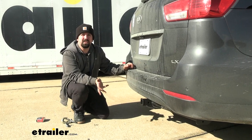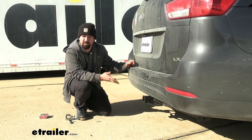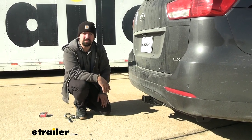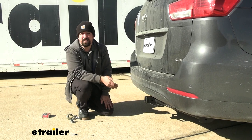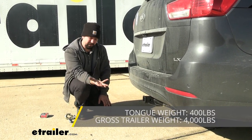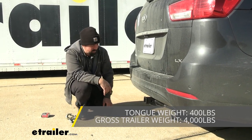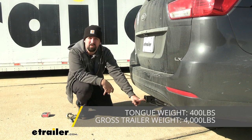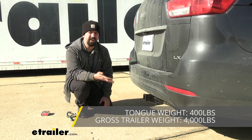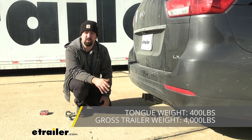When towing, you'll want to adhere to the weight capacities on the hitch. Check the vehicle's owner's manual and compare it with the hitch ratings, taking the lower of the two to stay safe. This hitch is rated fairly decent — you have a 4,000-pound gross trailer weight rating, which includes the weight of the trailer plus loaded accessories. Along with that, you have a 400-pound tongue weight rating, which is the downward pressure on the receiver tube opening. This is really important for suspended accessories like bike racks or cargo carriers, so make sure you stay under 400 pounds when fully loaded.